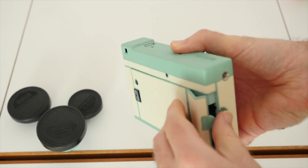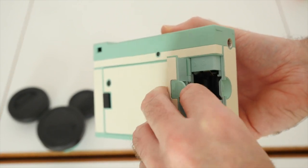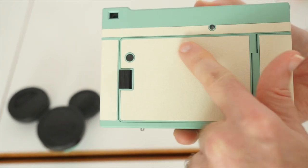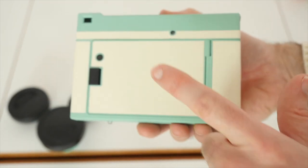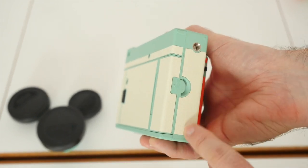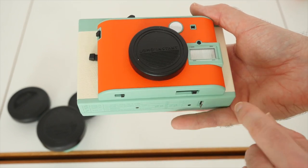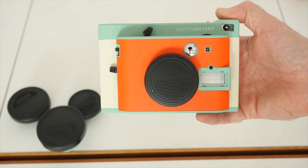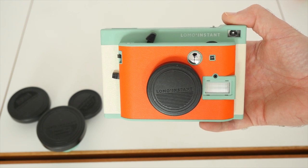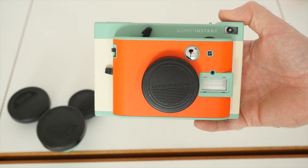The battery compartment is here — it's very stiff to open but this is where the four AAA batteries go in. As for the material on the body, I did the sniff test — it's not real leather, it's a faux leather with a nice grain texture embedded on various portions of the body, which looks really nice. And that is it — that is the Lomo Instant. Super excited to get my hands on this. I'll share some of the photos I've taken in a future video. If you've liked this video, hit the like button, please do subscribe, and I'll see you in the next one.